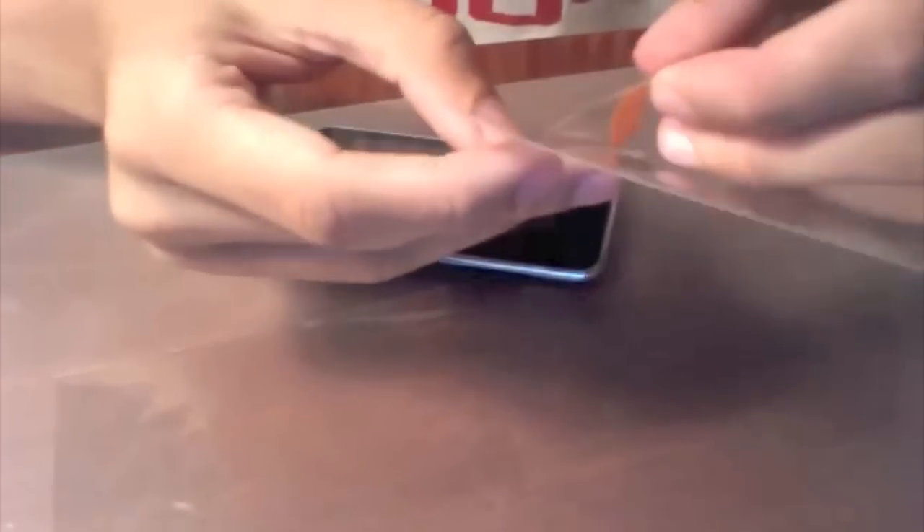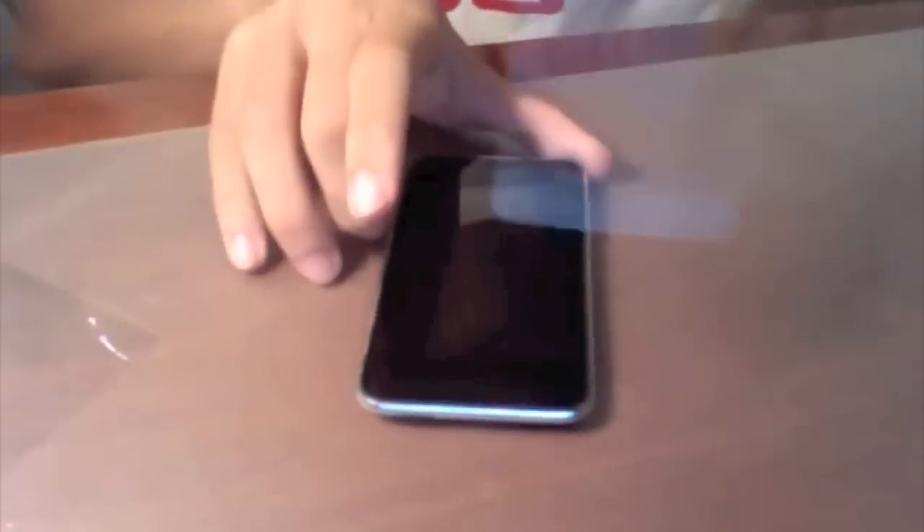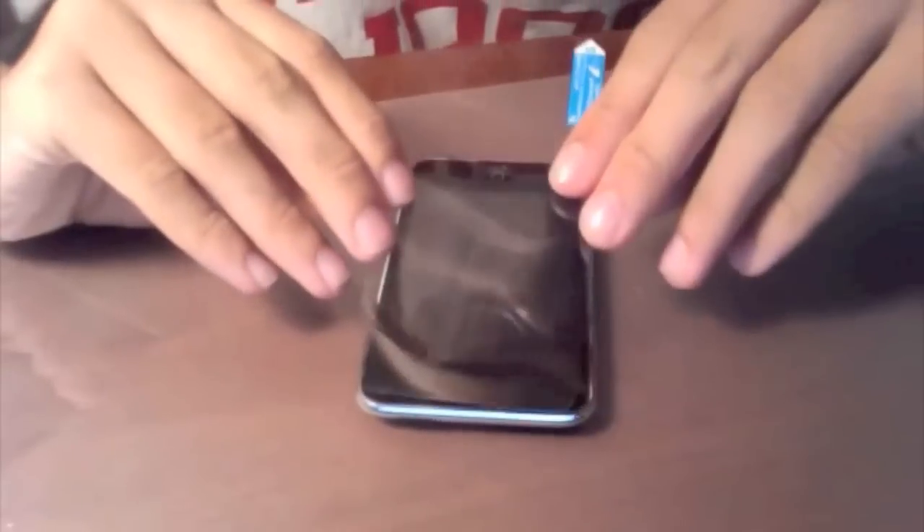Alright, let's read the instructions: peel off this mask before application. Let's see what we can do — let's try to get it as nice as possible.